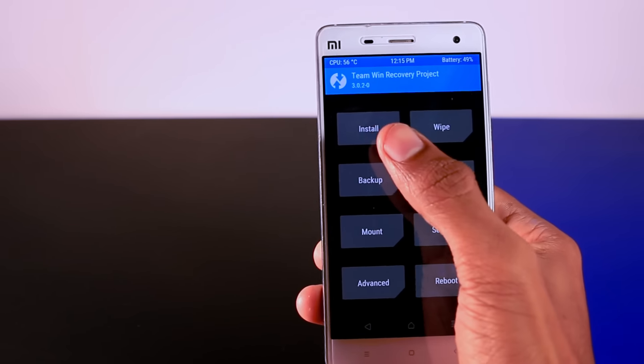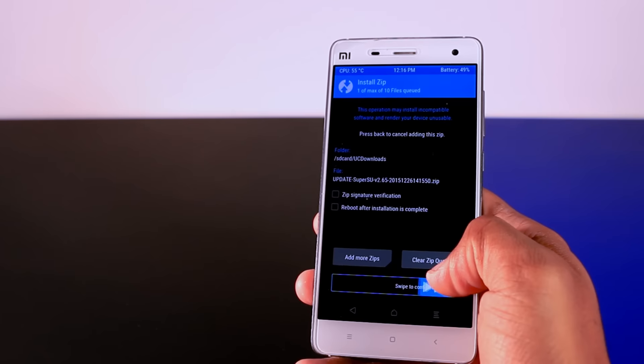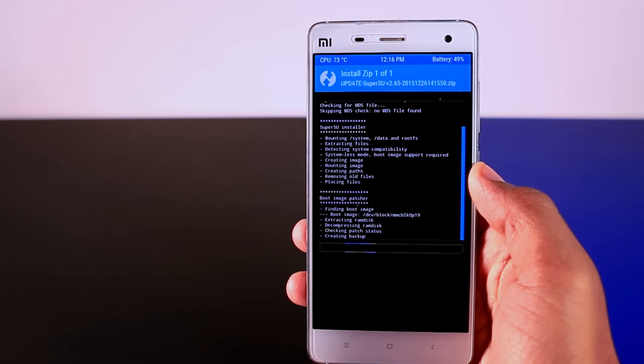Step 4: click on the Install button and navigate to the SuperSU zip file which you downloaded earlier. Now swipe the blue button to the right in order to flash the zip file. It will hardly take one minute to finish the installation.